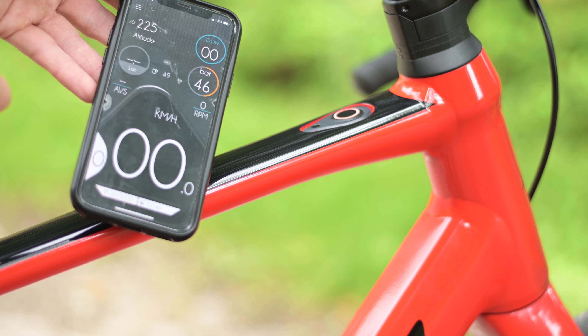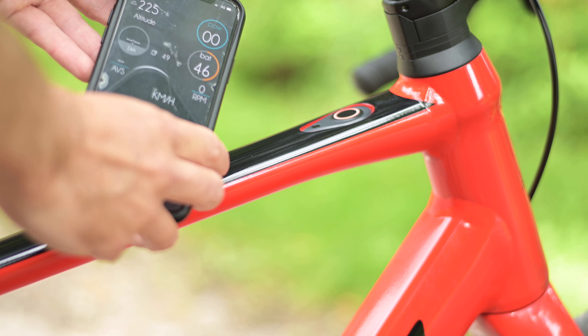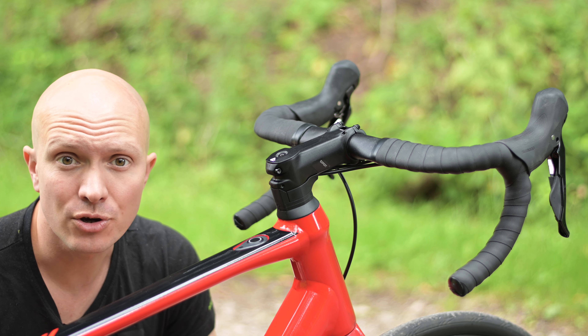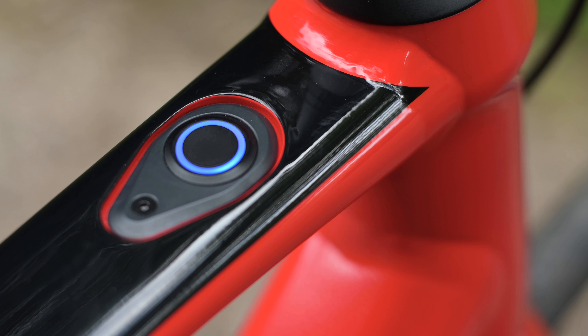The iWoc One doesn't display any more detailed range information than that, so for the actual range estimate in kilometres or miles you will need to connect your phone, though this is easily done. The iWoc will flash blue to tell you that you have a Bluetooth wireless connection and it's now active.